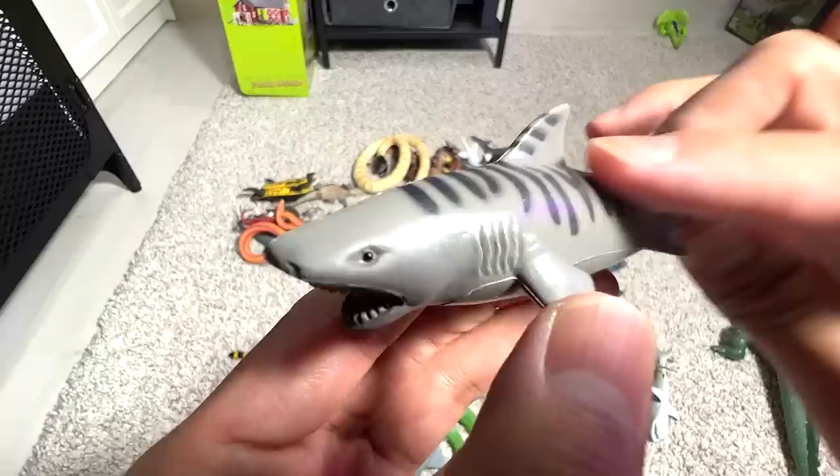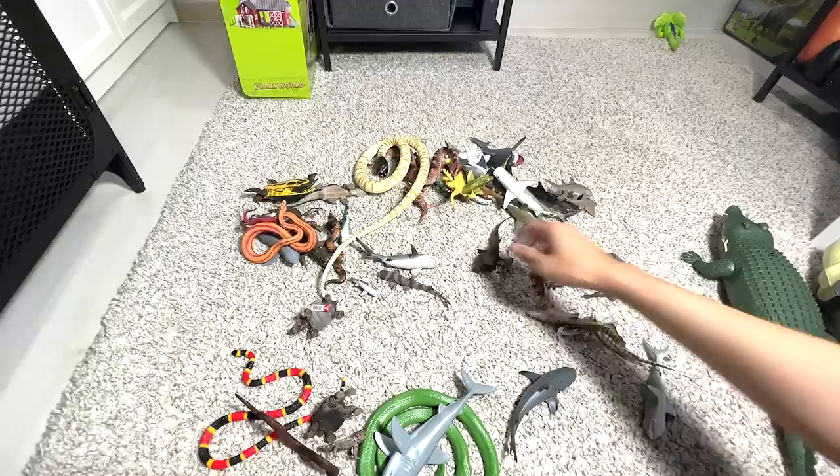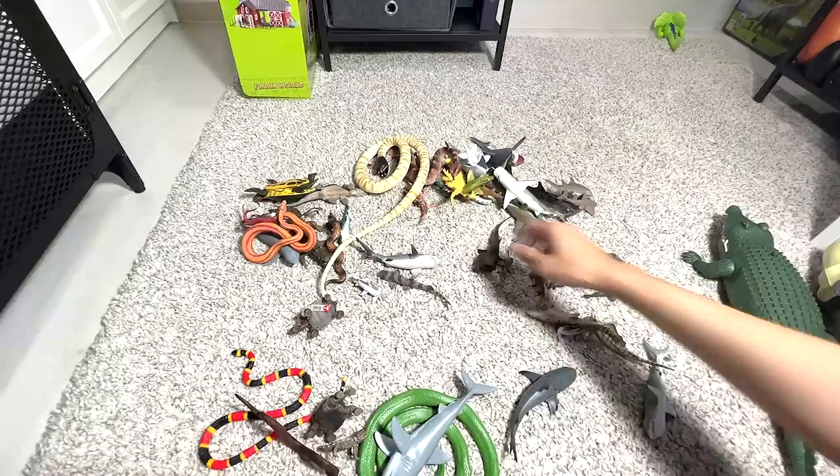Tiger shark — you can see it has different stripes. I think this figure is actually part of a Toys R Us set, if I'm not too wrong. And right here we have a thorny devil — a lizard which can be found in Australia.